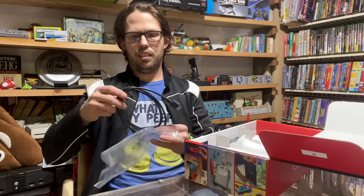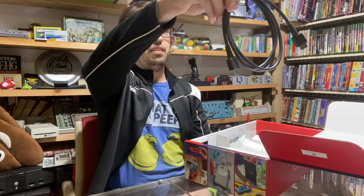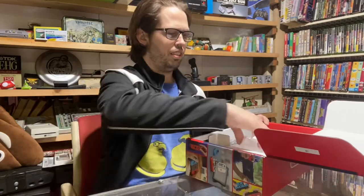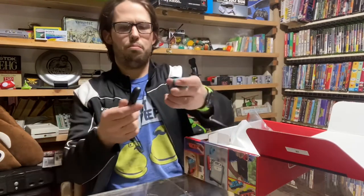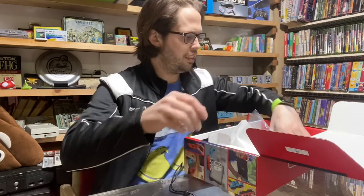This HDMI cord — it's not the best wrapping job they did on it, but it's new. Pretty crisp, everything's looking really nice. We've got the pieces that snap onto the controllers, and they lock in really good.